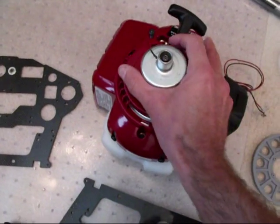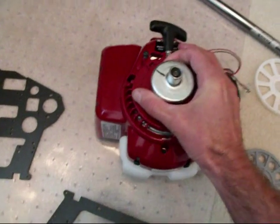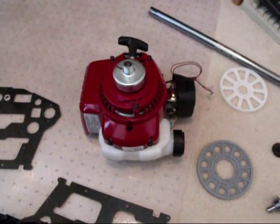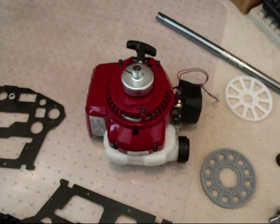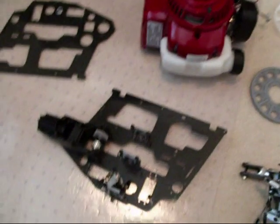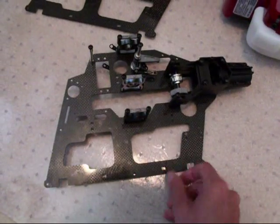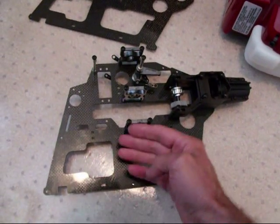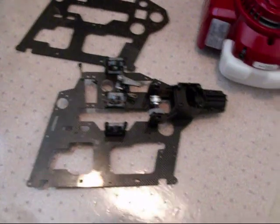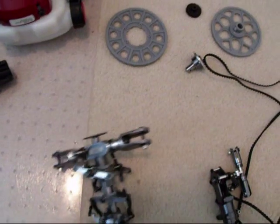I've got it all stripped down — everything that's unnecessary has been removed. Later on in the video you'll see the brackets that I'm going to design and machine out for this to work. I'll have to shorten up the mainframe; I'll be cutting it off about this height. From that point up, that will be used in the conversion rotor head.